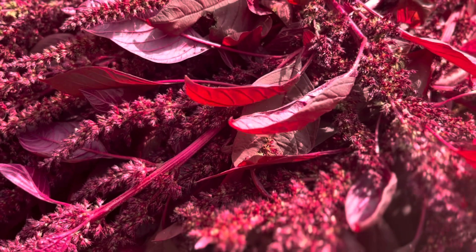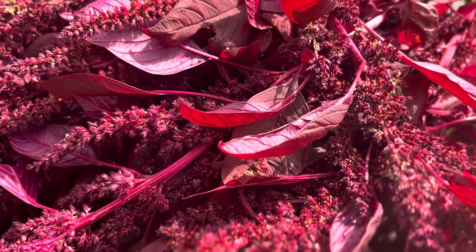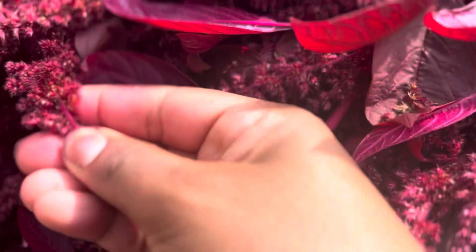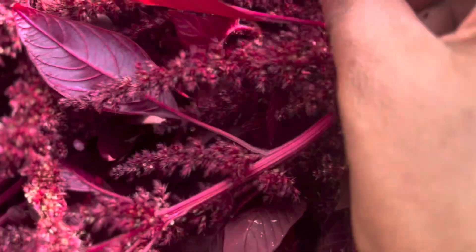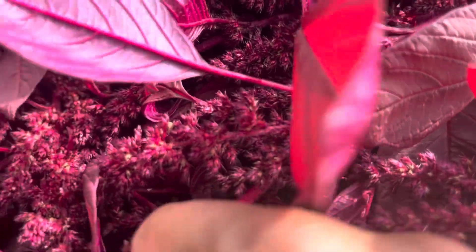It's a very, very nutritious vegetable. The purple color is basically what gives it the additional nutritional aspect.